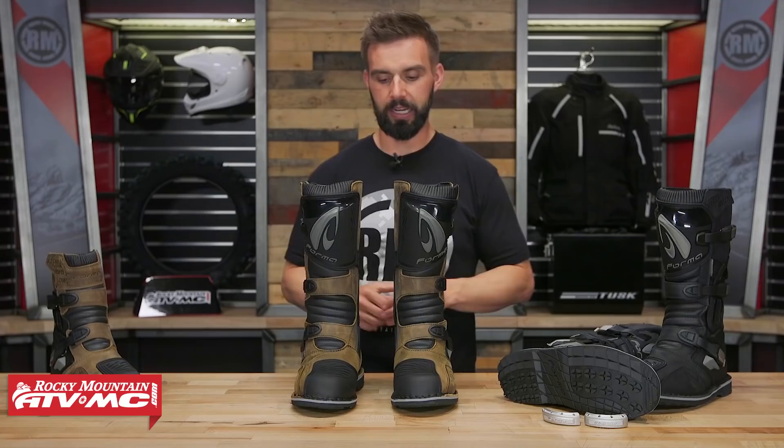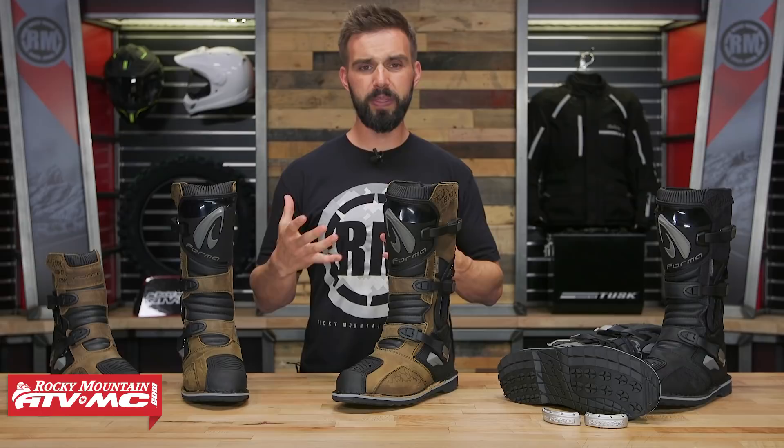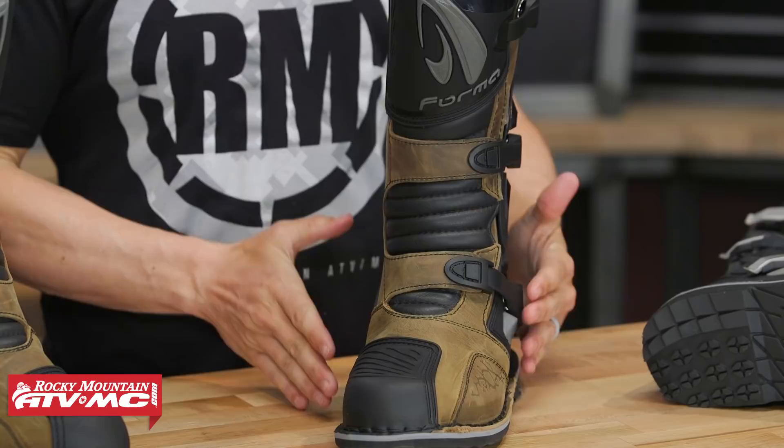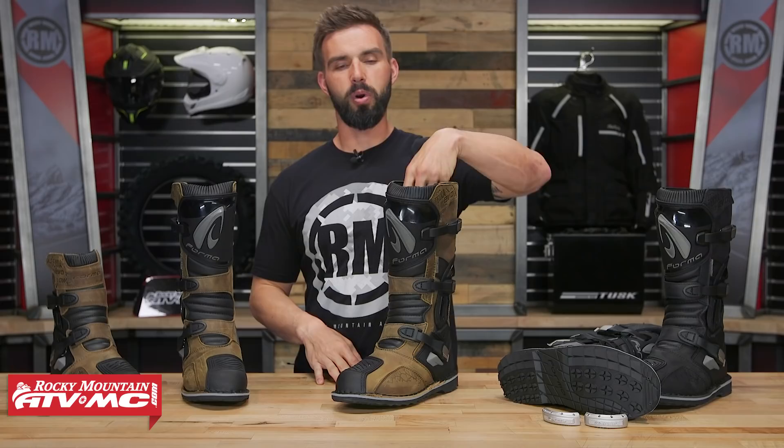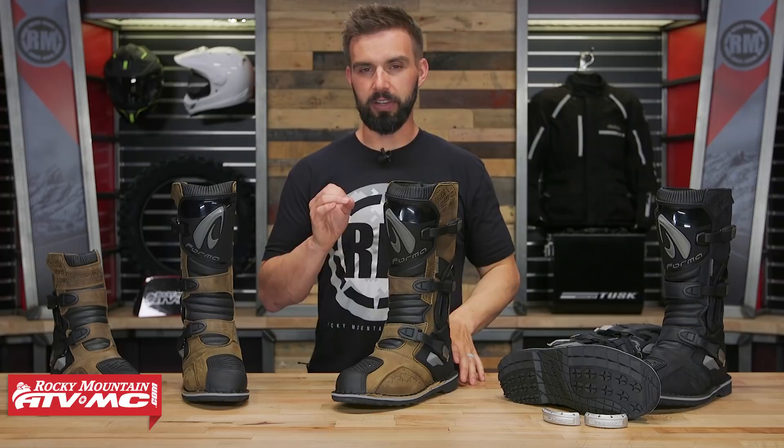Let's talk about sizing. I've tried it on and for me it fits true to size, very comfortable, with plenty of width in the toe box. You also have some padding on the inside, which is a really nice touch. They have a couple different colorways — black and brown — and there is also a low version as well, so you have a couple of different options to choose from.